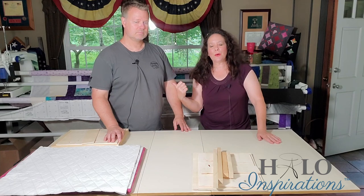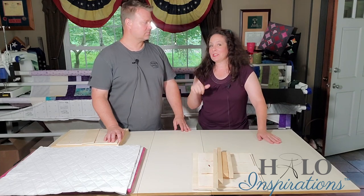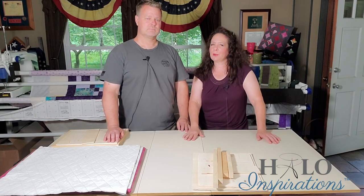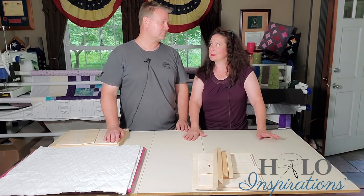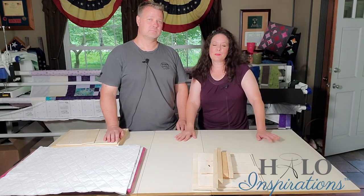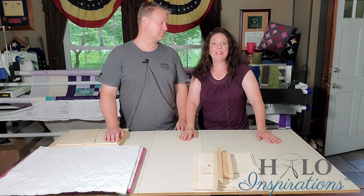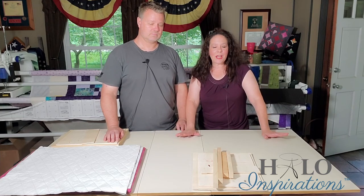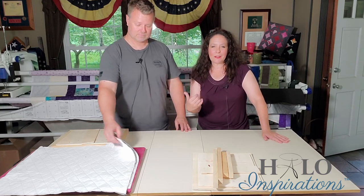For those of you who don't know who this is — it's been a while since he's been on camera with me, and I think he's only been in our private group Creative Kingdom, and that was a long time ago. This here is our other half of Halo Inspirations, my awesome husband.